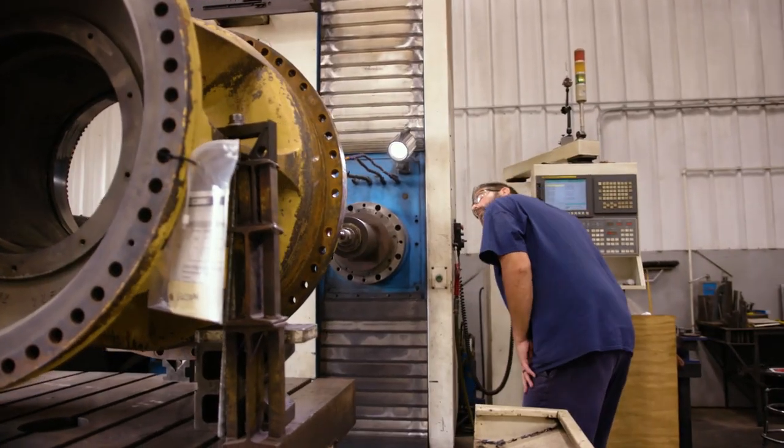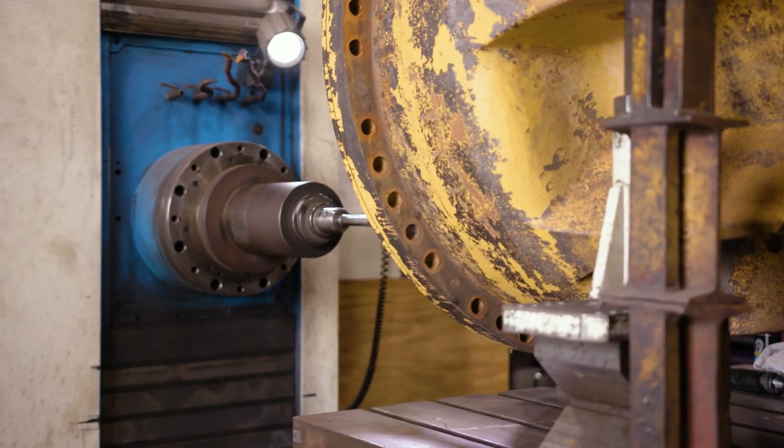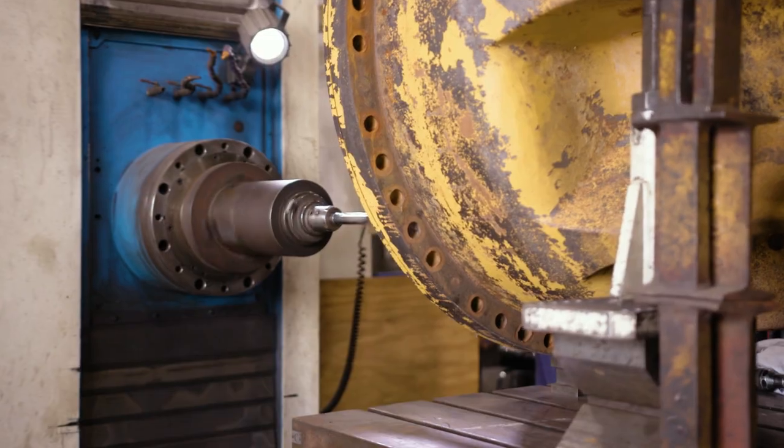These are CNC machines, so we can plug in a lot of dimensions into the computer and get a very accurate product at the end. Not only can we salvage parts for Caterpillar, but we can also handle other manufacturers as well.